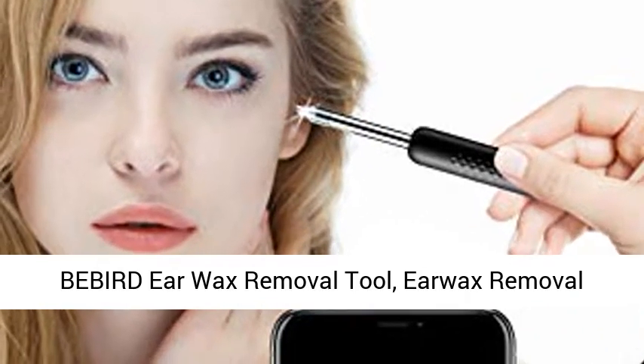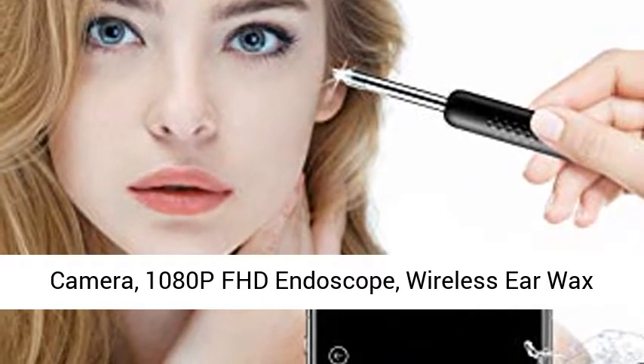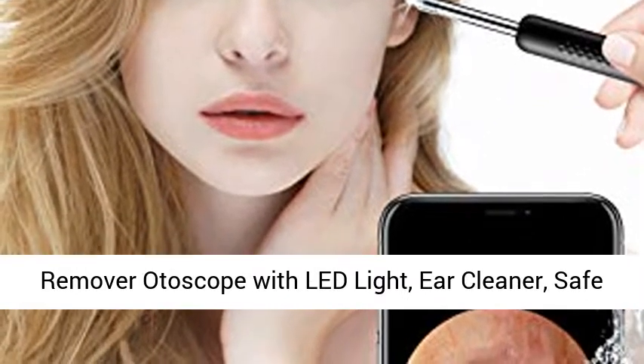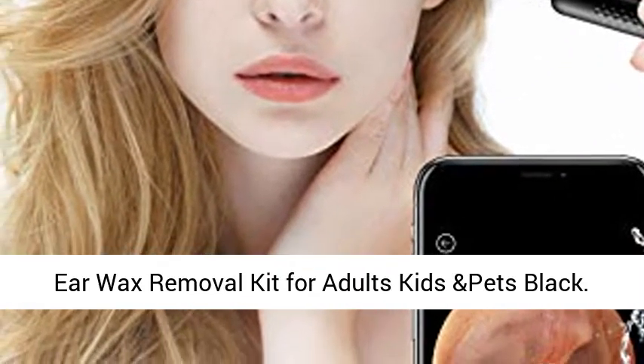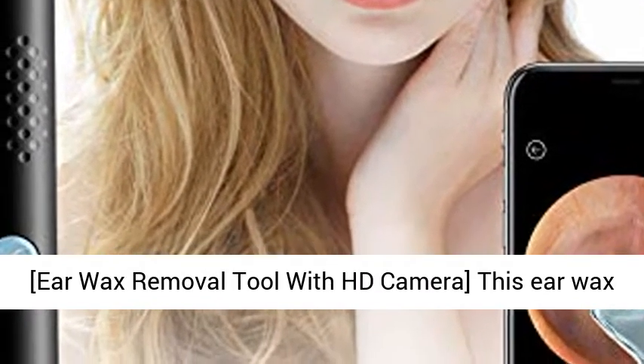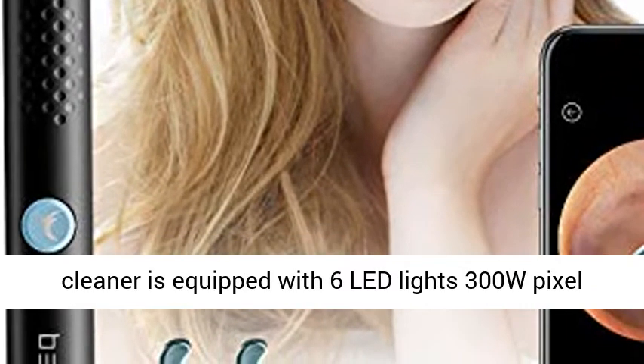Bebert Ear Wax Removal Tool, Ear Wax Removal Camera, 1080p FHD Endoscope, Wireless Ear Wax Remover Otoscope with LED Light, Ear Cleaner — Safe Ear Wax Removal Kit for Adults, Kids and Pets, Black.